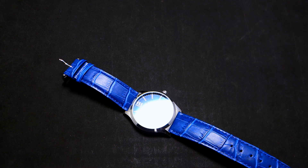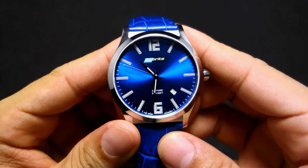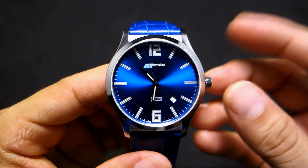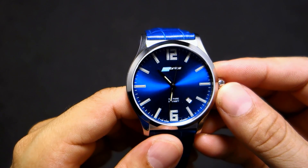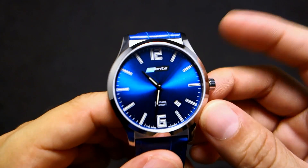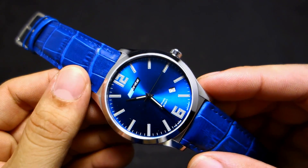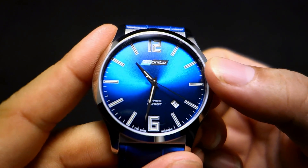This uses a sapphire crystal with an anti-reflective coating — it's a nice touch. It uses a quartz movement; it's not a mechanical. The movement is made by Ronda — the Ronda 715 quartz movement — it's a Swiss movement. So it is battery powered. I love my mechanical watches, but that doesn't mean I won't appreciate a quartz watch that's very special.